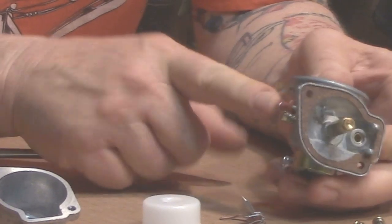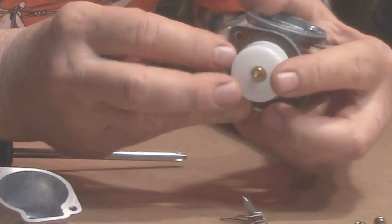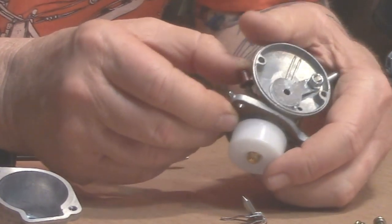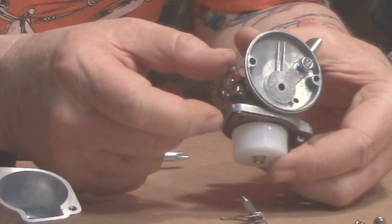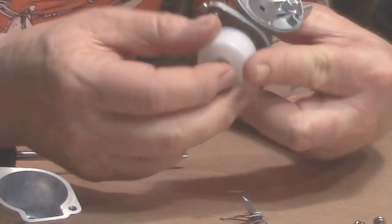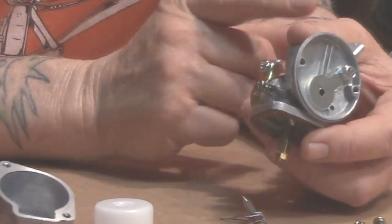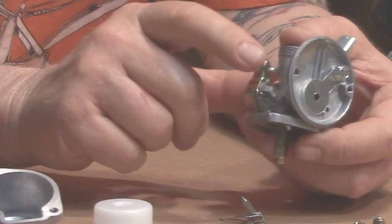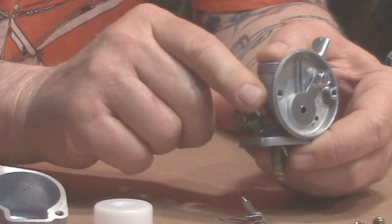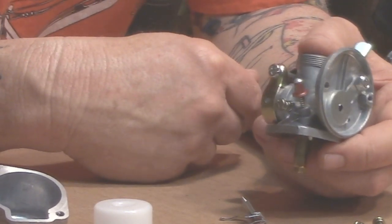Here's your primer button. When you press it in, that forces the float down, which allows fuel to go in and flood the carburetor a little bit. On a cold day I'll turn my gas on, press this down and hold it for about four or five seconds — do that once or twice — that lets a little bit more gas in and makes it easier to start.